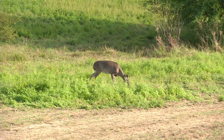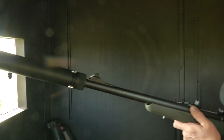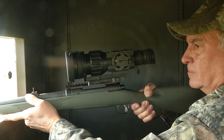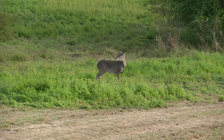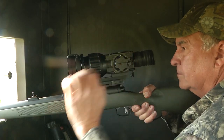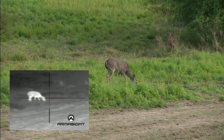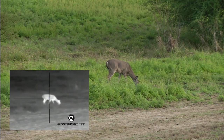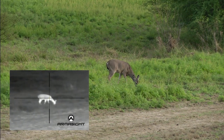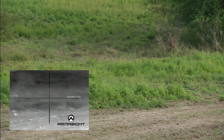There's a lone doe all by herself right there — here we go, hopefully she'll stay put. That's the way it's done right there.